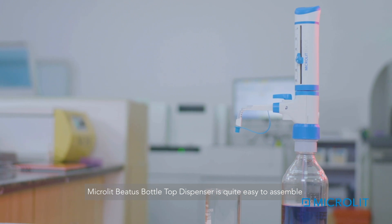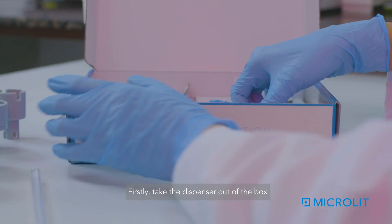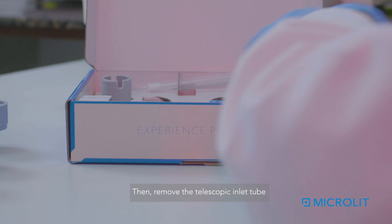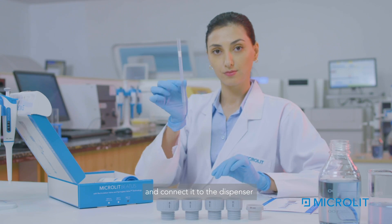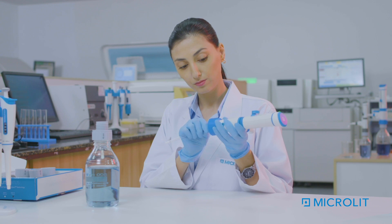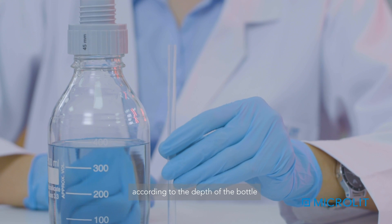Microlit Betis Bottle Top Dispenser is quite easy to assemble. Firstly, take the dispenser out of the box. Then, remove the telescopic inlet tube and connect it to the dispenser. Adjust the length of the telescopic inlet tube according to the depth of the bottle.